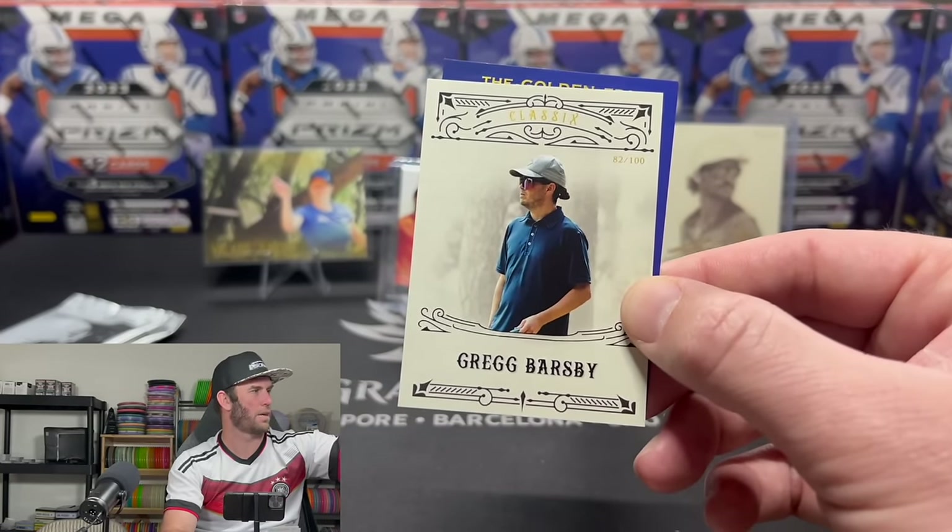Avery Jenkins on the Timeless, out of 50 — he's a world champion. Story about Avery Jenkins: he was the one who first introduced me to disc golf. I was doing only ultimate frisbee trick shots, and he wanted to do a collab. He set it all up — check out that video if you haven't seen it. We did a bunch of disc golf and frisbee trick shots together.